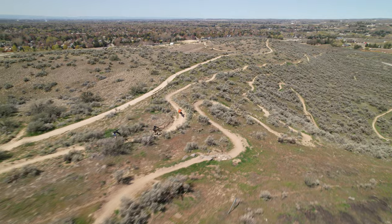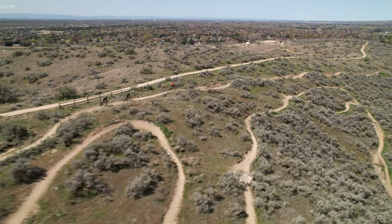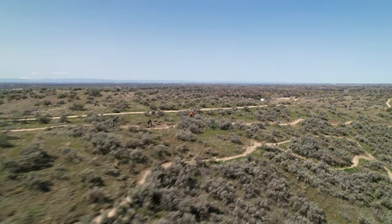In this video, we will discuss the performance of Scott's Spark 910. To read the full review, head to VitalMTB.com.